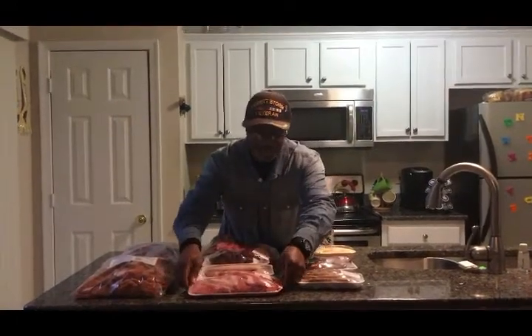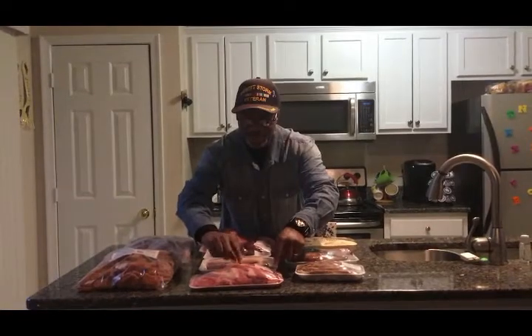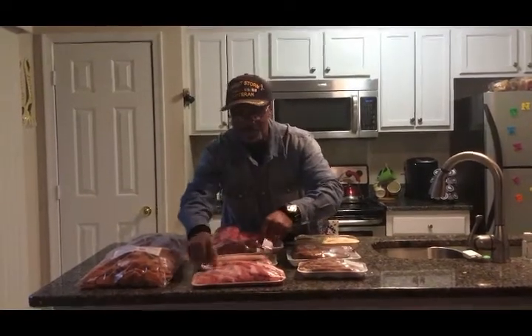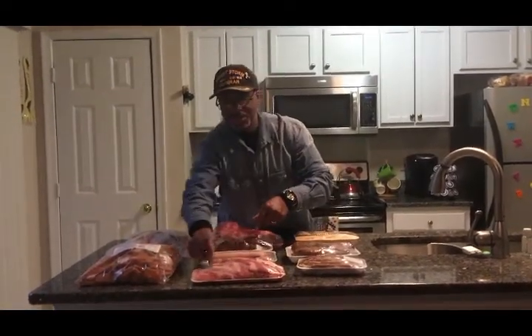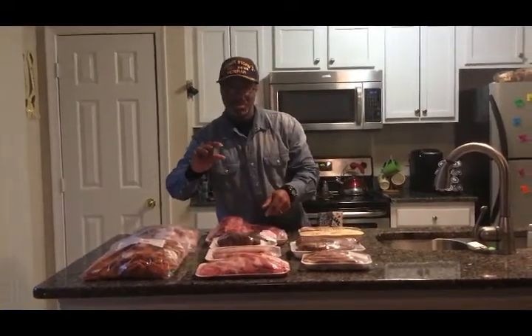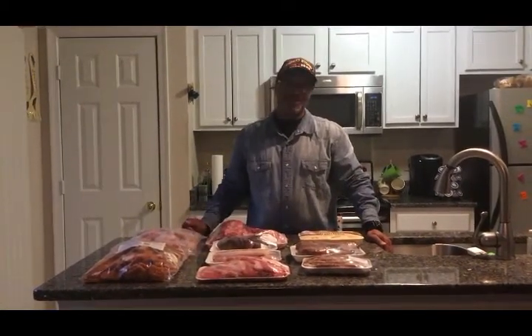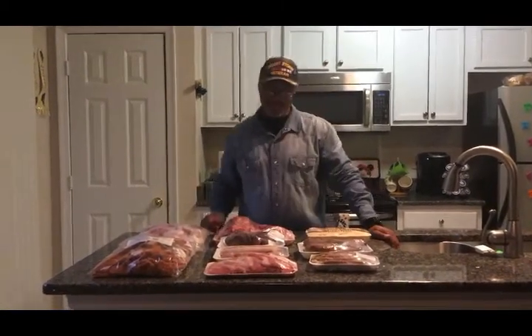Right here we got our pork chops — some nice pork chops. These are pretty thick pork chops. They come four in a pack and these are just $3.66 for this little pack right here. The pork chops are really about that thick. We'll take them, we'll fry them. You can fry them, or you can bake them in the oven, or you can put them on the grill also.